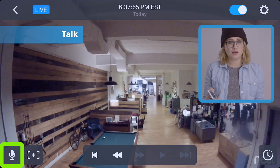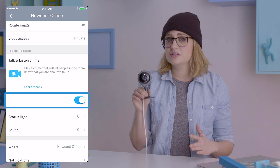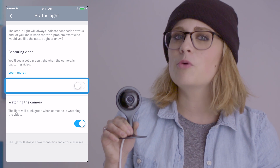In the bottom left is the talk button. It lets you talk here, and it comes out here. When the mic's activated, the cam chimes and its LED turns blue. If you want to draw less attention to the cam, you can turn the chime off in settings. In fact, here you can also turn off the cam's LED altogether, making it even more incognito.